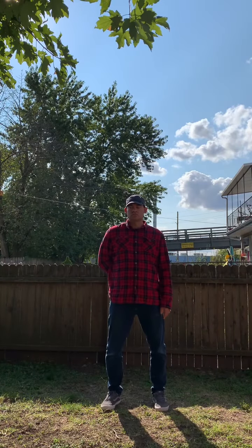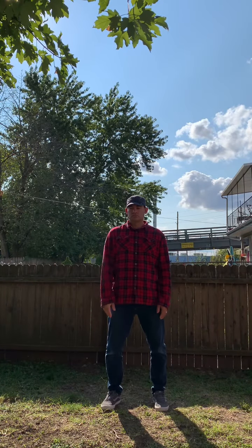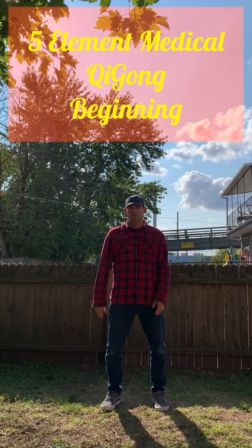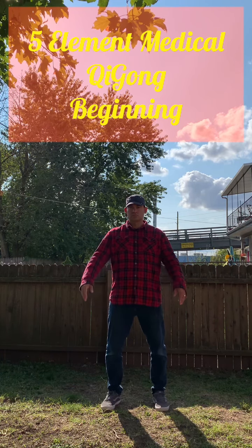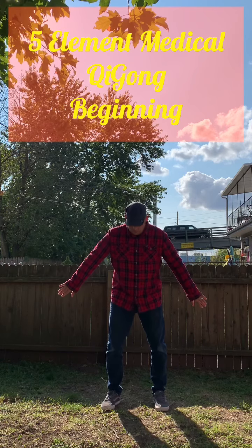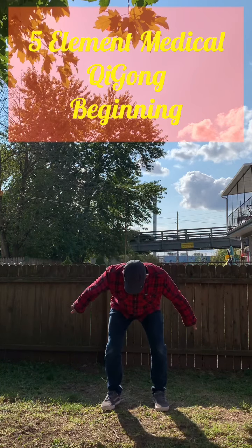This is the five element medical Qigong set beginning piece. Watch what I do here — I do my scooping motion that we do at the beginning and end of each piece.